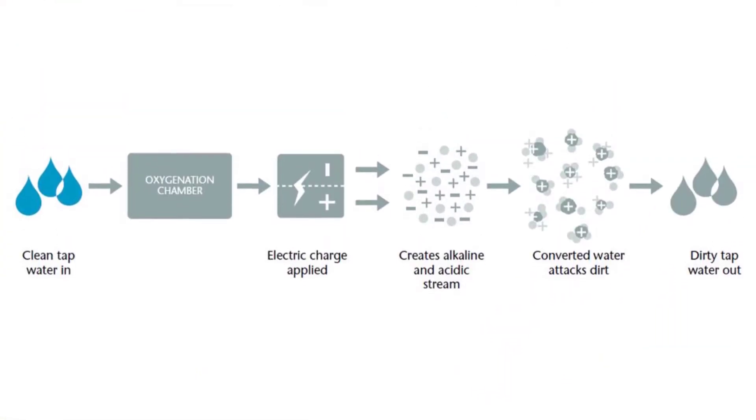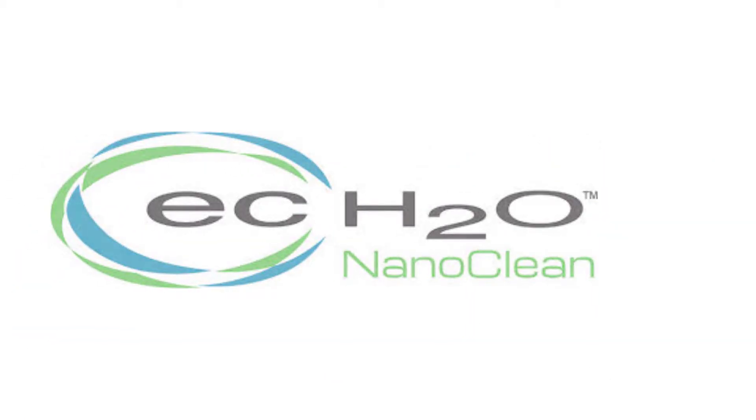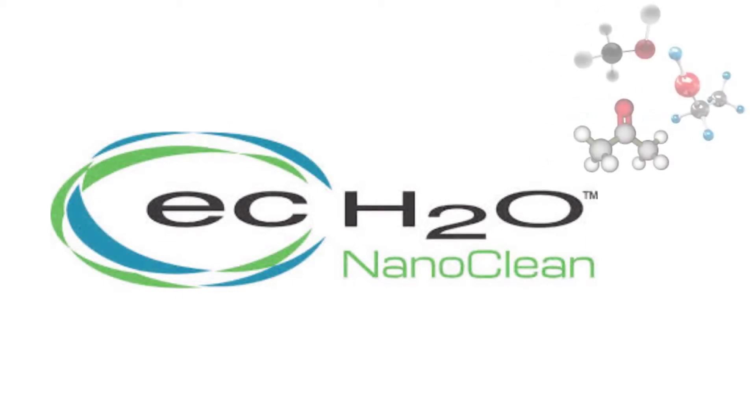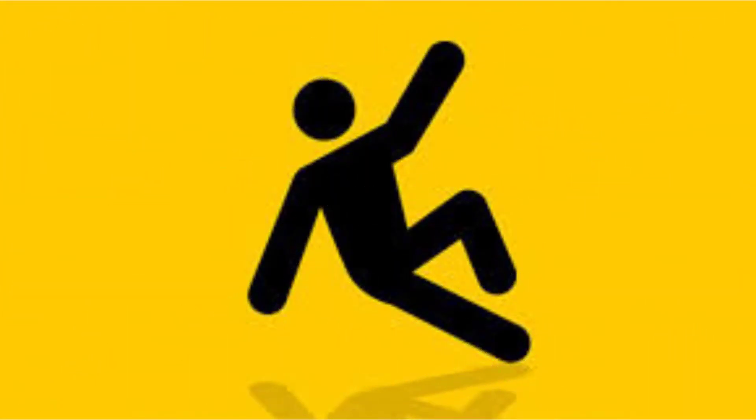Chemical free floor stripping. Some of the more advanced auto scrubbers are capable of stripping the floor without using chemicals. Eliminating chemicals during the floor stripping also prevents strong chemical smells and even cuts down on costly lawsuits from slip and fall accidents.